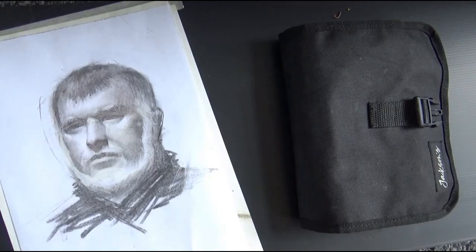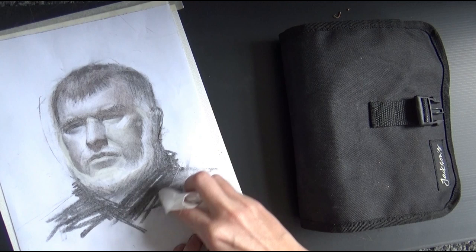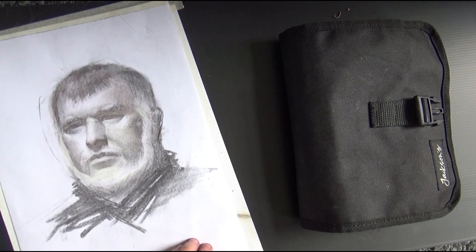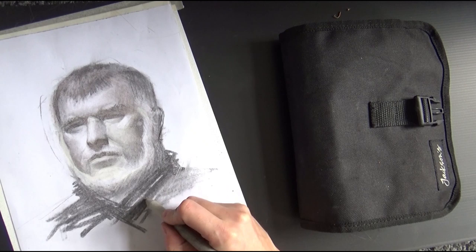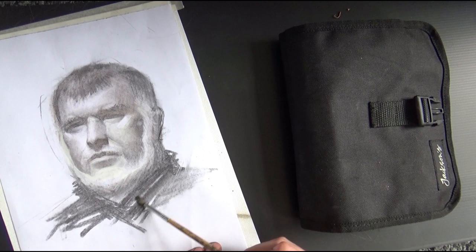That wraps it up for pencils. Next are blending tools: you have a brush, stumps, and tissue. With tissue, I wrap it around my finger and press the charcoal or pencil into the paper. With a stump, you just hold it and press it in — it's good for blending and slightly lightening. With a brush, you can very gently brush the charcoal into the paper; a hog brush is best for this.